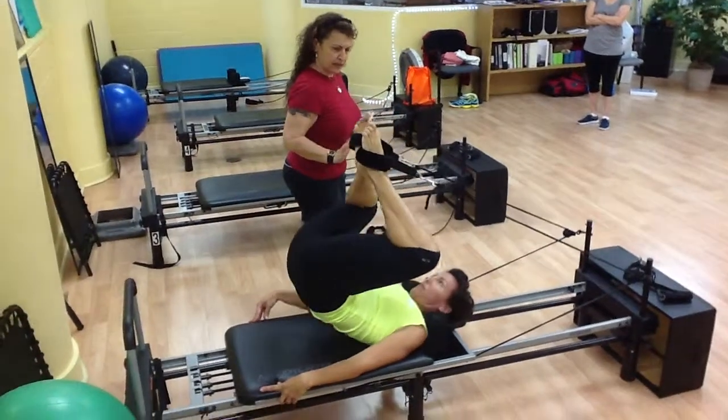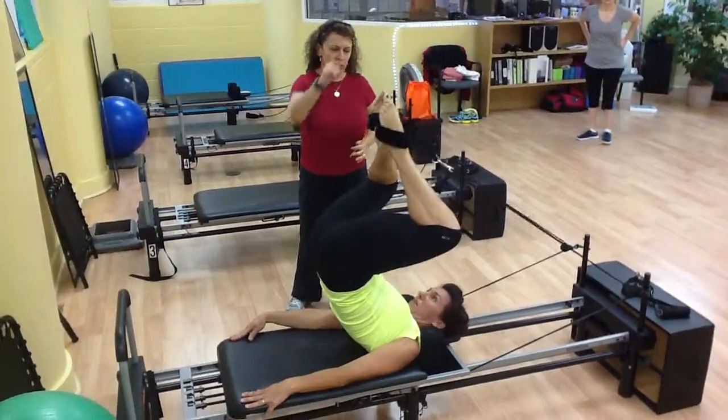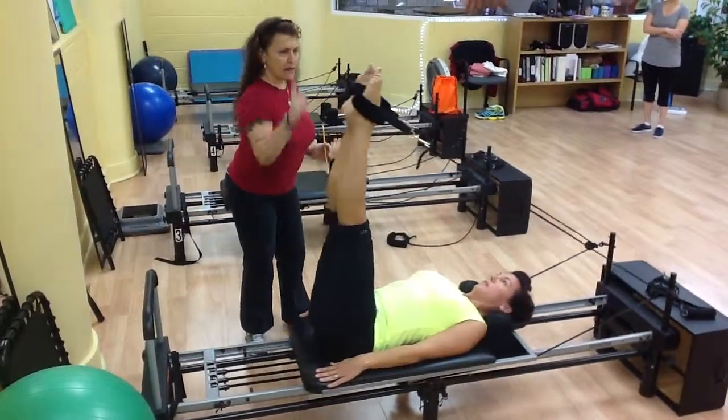Roll the spine down, and then straighten back to 90. Take it down, roll, push out to 45 degrees, then bring up to 90, and up.